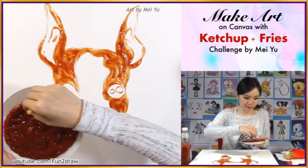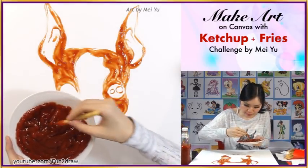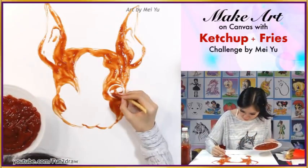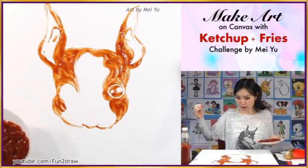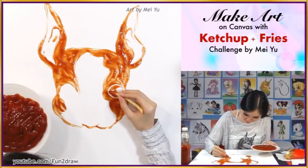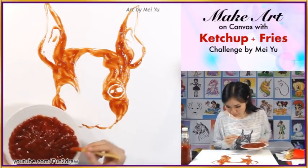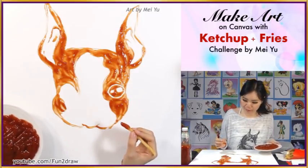I think the circles look pretty good. Let me fill in the rest here. Argh, there's a fly! I think this eye is looking really cute. I'm pretty happy with how it turned out.